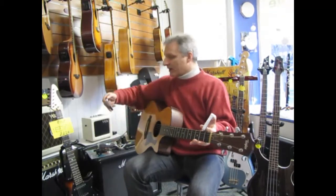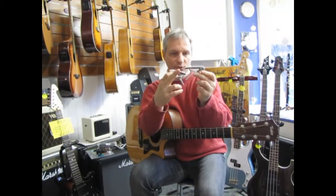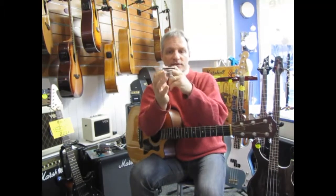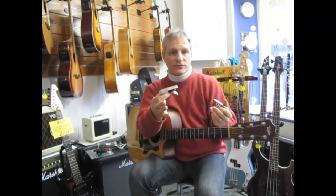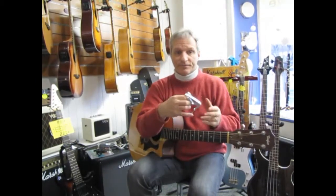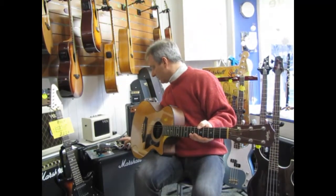One thing to look for with these: I've got two different ones here, and one is going to be a little wider than the other. The wider one is for classical guitar and 12-strings. Also, one is straighter and one has a little curve in it — the curved one tends to be for electric guitars and acoustic-electric guitars, whereas the straight one is for classical. So make sure you get the right one that matches the guitar you're going to be using.